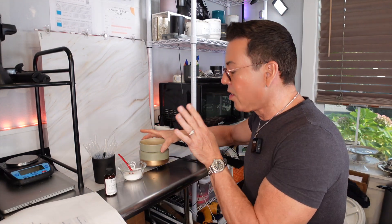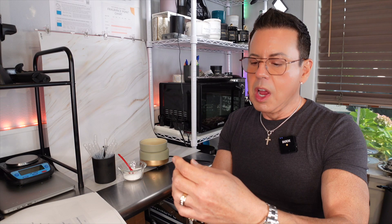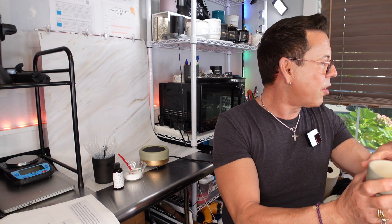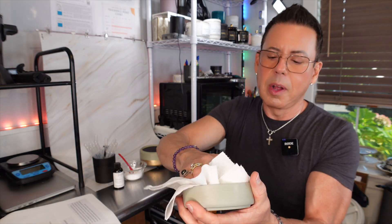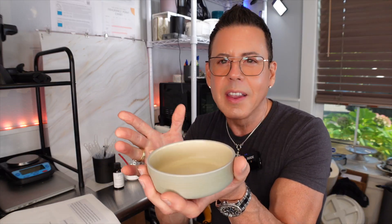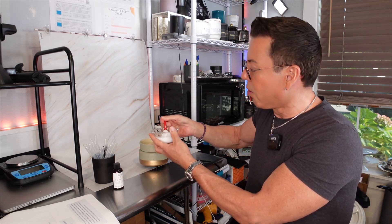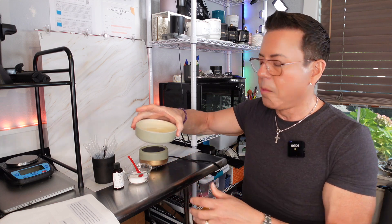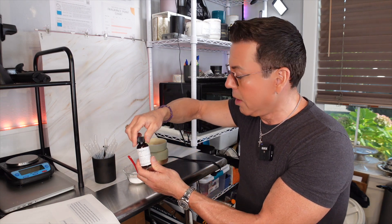Now let me clean this so I can go to the next oil. I'm going to use alcohol to clean up the dish and get rid of all the fragrance oil — otherwise you'll contaminate the next scent. So I add some alcohol and wipe it clean, making sure there's no hint of the other scent. Then I put it back in the warmer, add a couple of teaspoons of kosher salt, and spread it around. The next one is Golden Skyline — I'm going to add 12 drops like I did before. Now we wait and I'll be right back in half an hour.